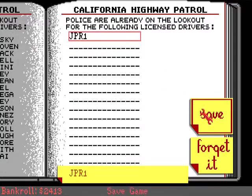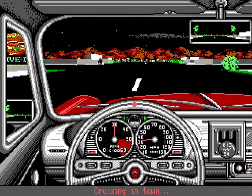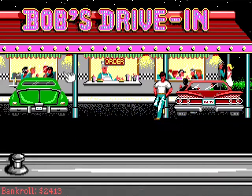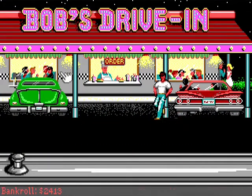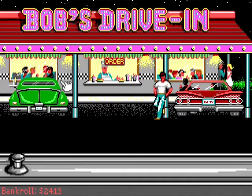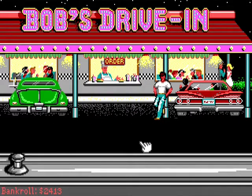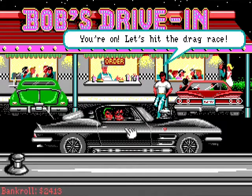Let's save our game. Okay, let's try and get into another race. Our reputation precedes us. Get too good, people don't... Oh, there he is. Look at that everyone, we're on. Let's hit the drag race.